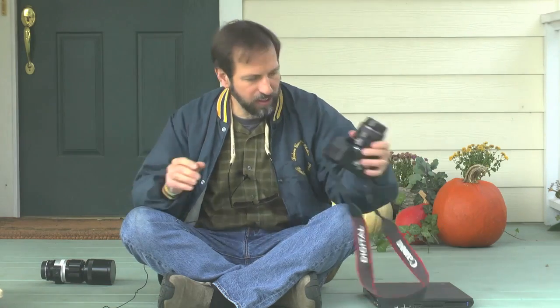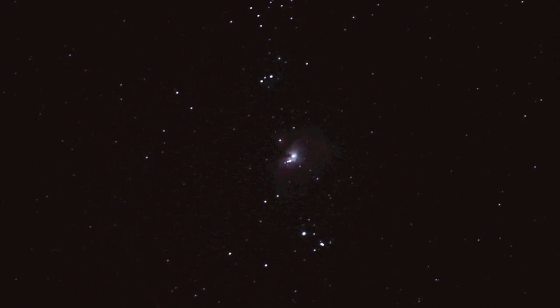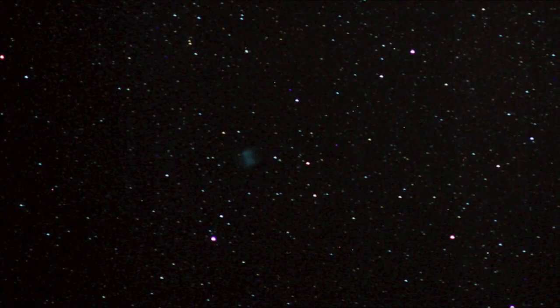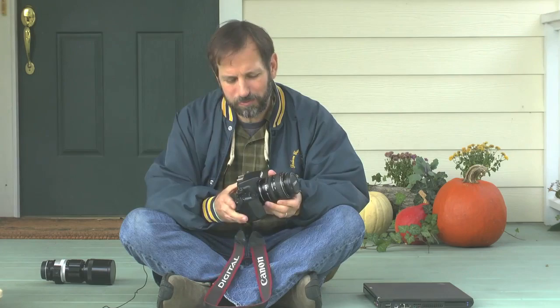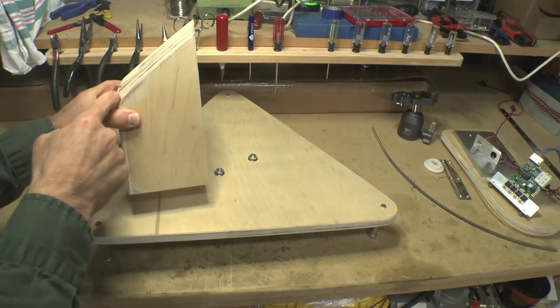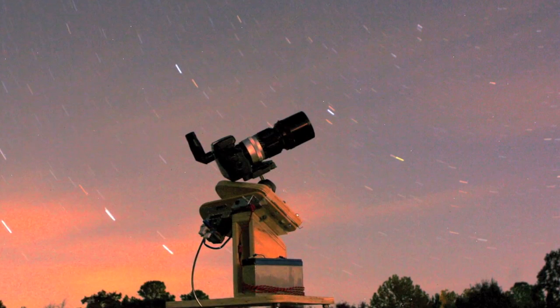The other thing that you're going to need is some way to get your camera to track the stars as they move through the sky — or I should say as the Earth rotates. You can purchase star trackers, but they're kind of expensive, and there's an easier and cheaper way of building something called a barn door tracker.